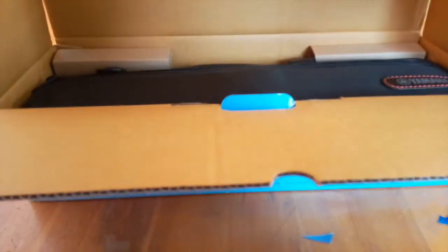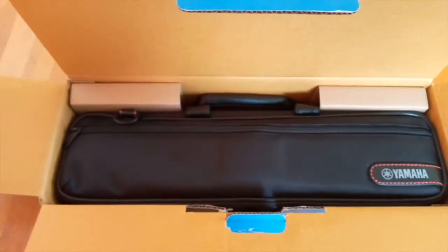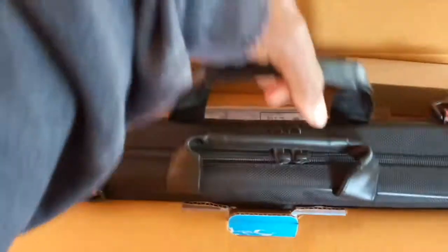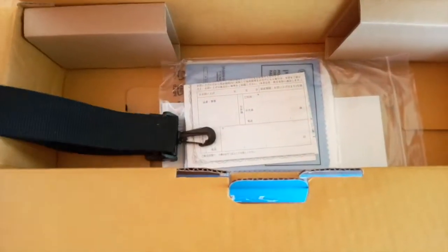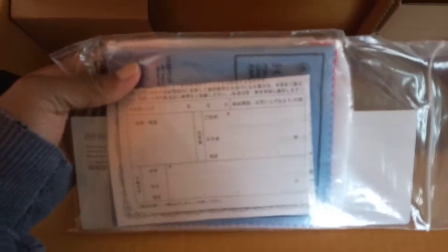When we open the box, the first thing we see is the bag — the flute is in the bag. Cutting the bag open, under it is the strap and some paperwork, along with just another bag with other things we'll come back to later.